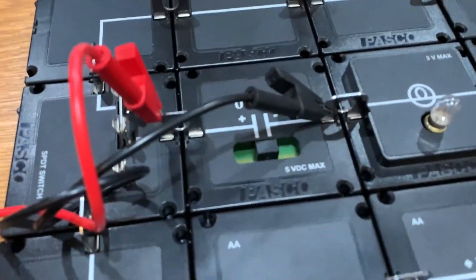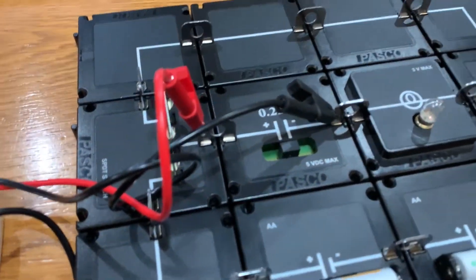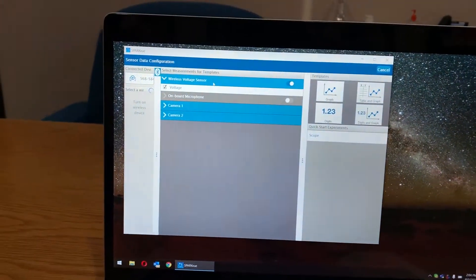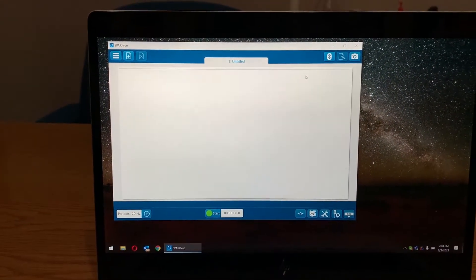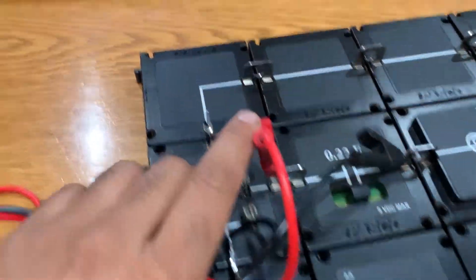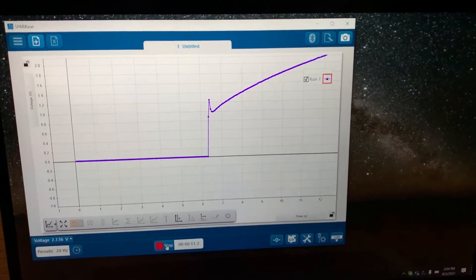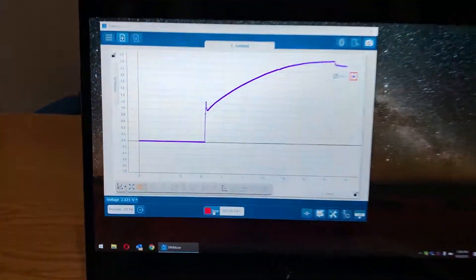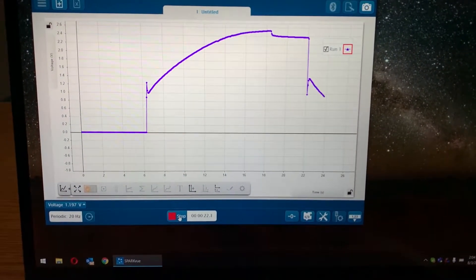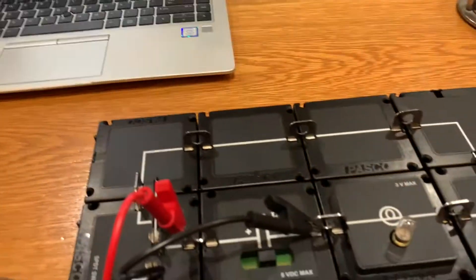One of the benefits of modular circuits is these tabs allow you to connect a multimeter or a device to monitor voltage. A multimeter is hard to track changes with, but with our wireless device I'll show you: once connected, I select Graph, press Start, bring the switch down — that's the capacitor charging — and now if I toggle the switch up, we can see the graph of the capacitor discharging.